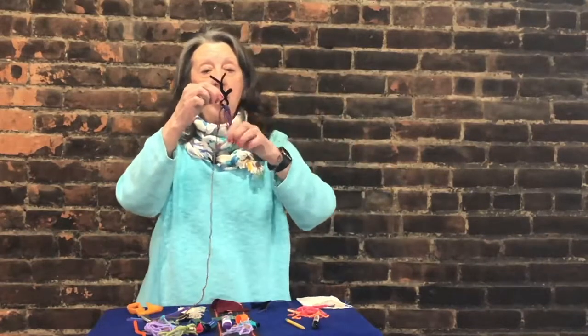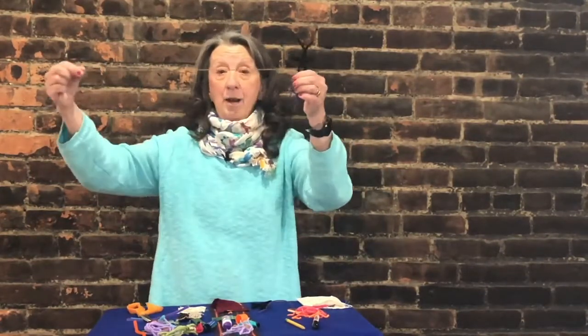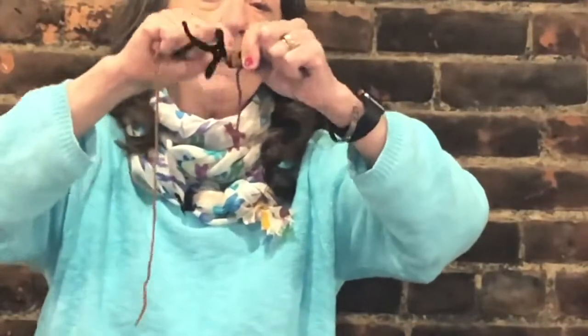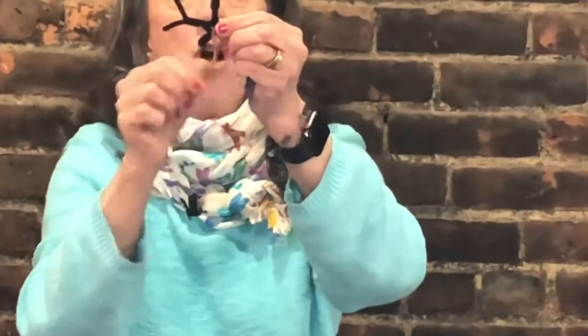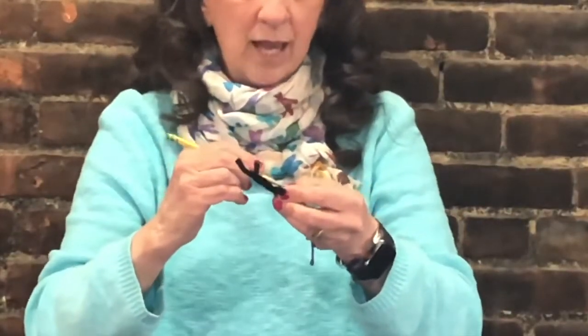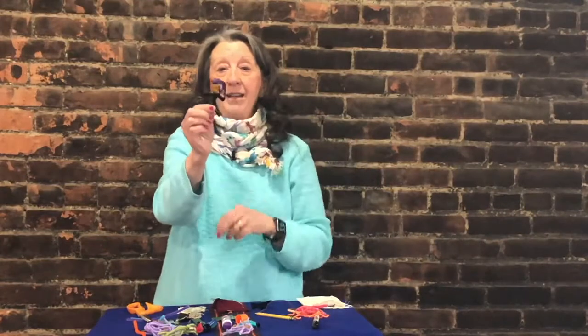Still holding the worry doll upside down so the hair stays out of the way, take the long piece of yarn and wrap it all around the head part of the doll, covering up the hole, because this is going to be the face of the doll. Just keep wrapping it over and over until you use it all up — that's going to make the face. When you get to the very end with just a little piece left, take a pencil and tuck that piece underneath the other parts. If you don't have a pencil and have a glue stick, put a little bit of glue there and press the yarn on top. Now you have your worry doll's face.